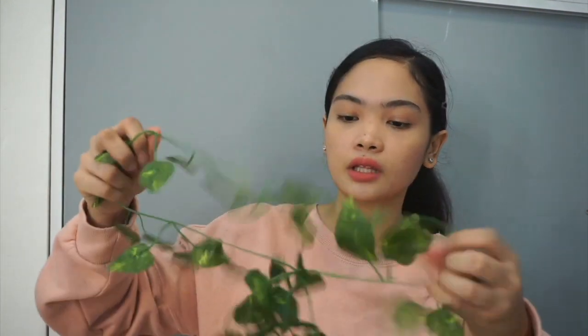Next is this grape leaf vine — I think that's what it's called. I bought two; one is already hanging so I didn't want to open it again. It's 2 meters long. I've seen so many people picking this, so I got one too because it looks really cute hanging on your wall — very aesthetic.